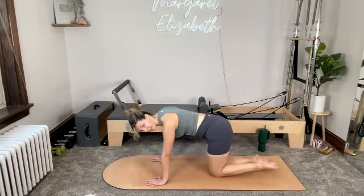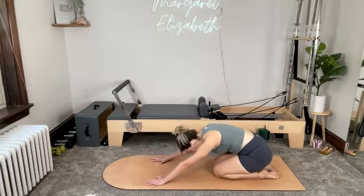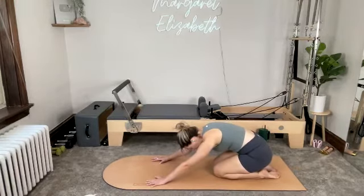Your knee can come down. Take a second — untuck the toes, hips to the heels. Give yourself a second off the wrist. Find a child's pose, rounding forward through the spine. Inhale. Exhale, let it go.